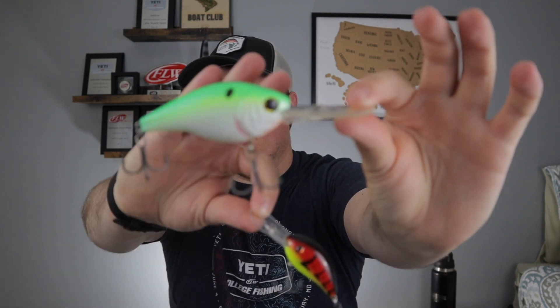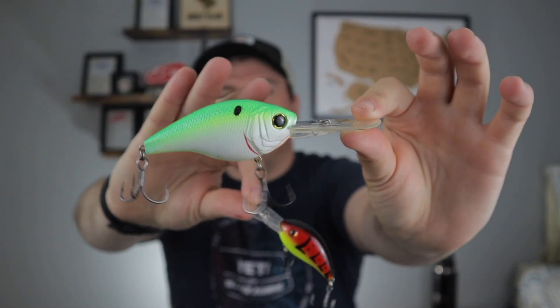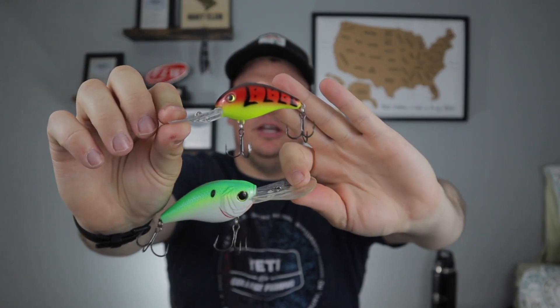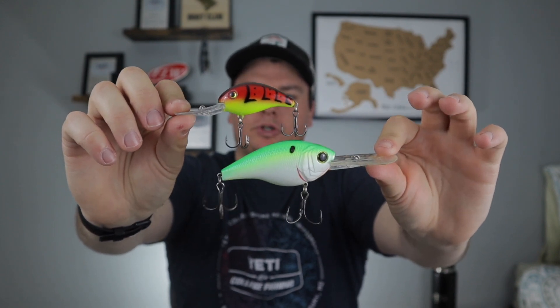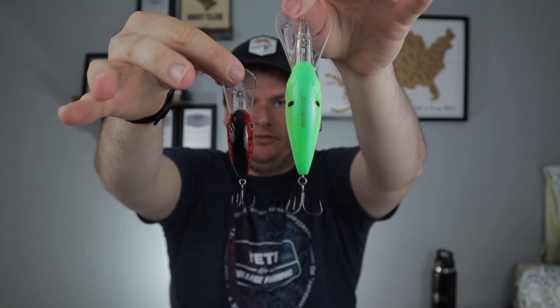So for crankbaits, I'm going to show you two crankbaits that actually dive the exact same depth, but you can see the size difference. This is going to be a Sixth Sense C15 — this goes about 15 feet deep, 12 to 15 depending on your cast. And then this right here is a Strike King 3XD — that one goes 12 feet as well. So both of these would fish effectively in a 12-foot depth zone, but look at the size difference on these baits.